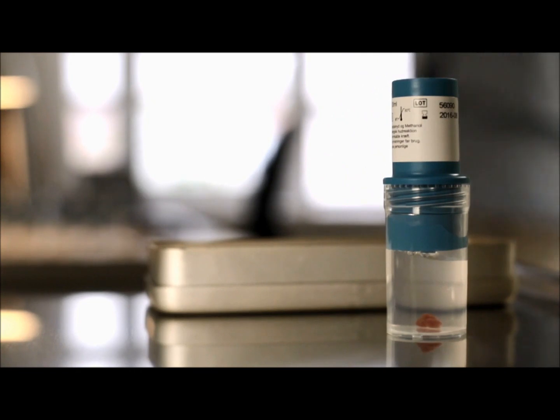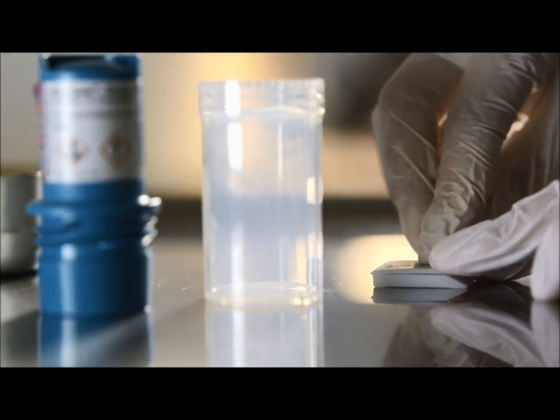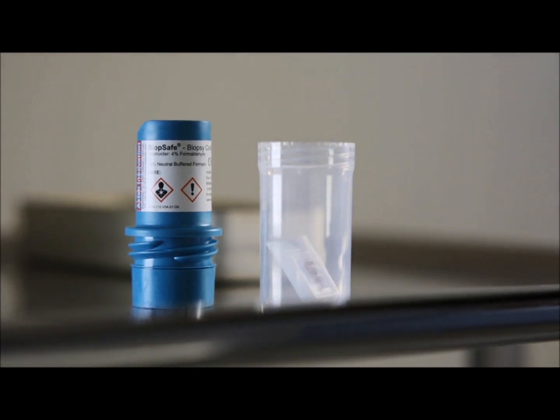The design ensures that the biopsy is always in touch with the formalin. By using cassettes, the vial contains up to three biopsies.